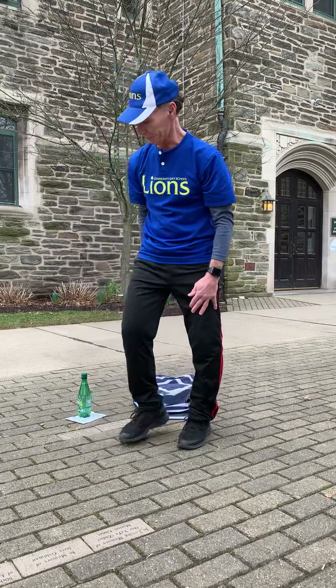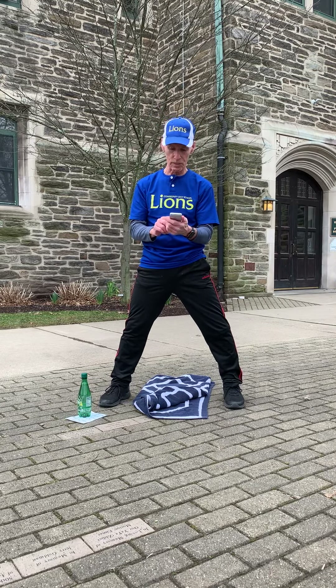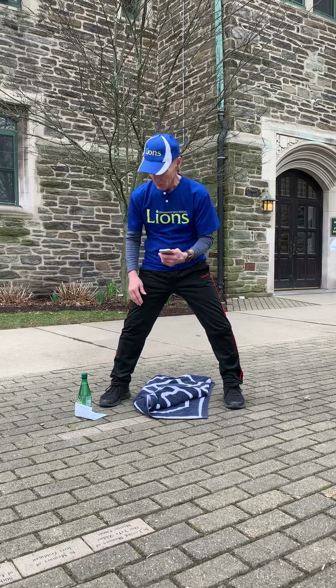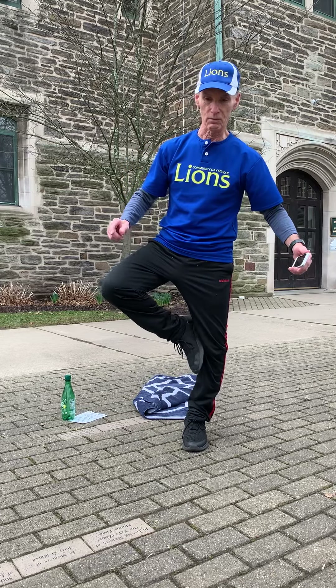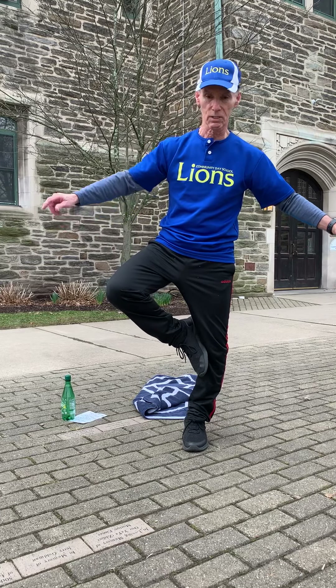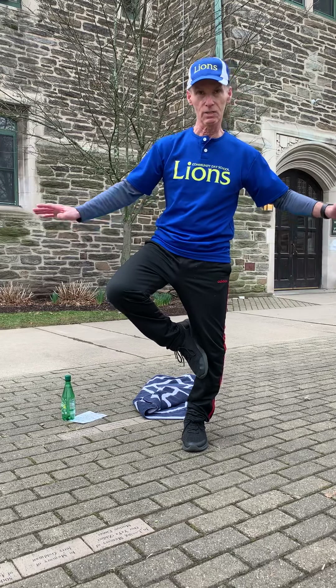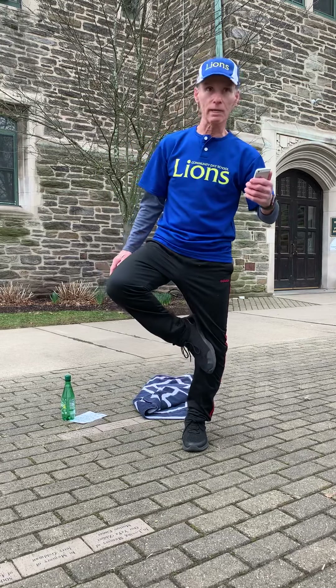Okay, now we're ready. We're going to do a series of exercises, each 20 seconds. The first one is an easy one, except it's pretty hard for balance. This is a tree pose — we'll start with our right leg for 20 seconds. You might need to hold on to something because this is pretty hard for balance. If your foot needs to come down, go ahead and do it.